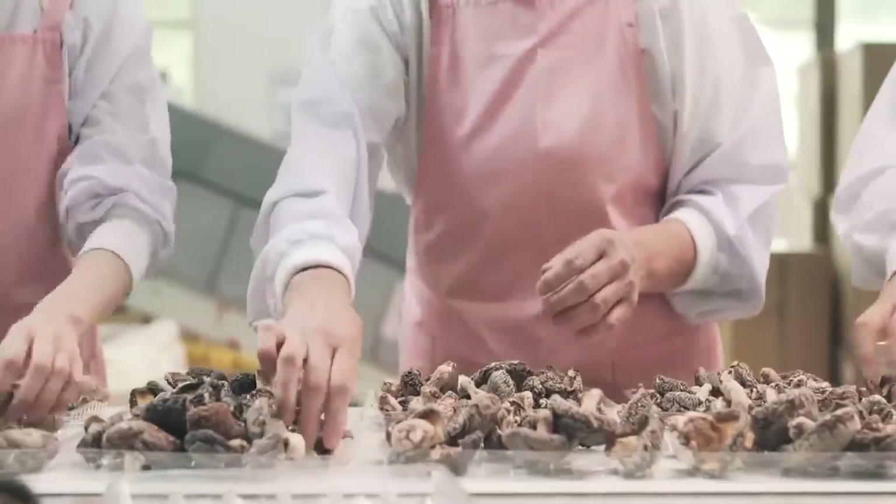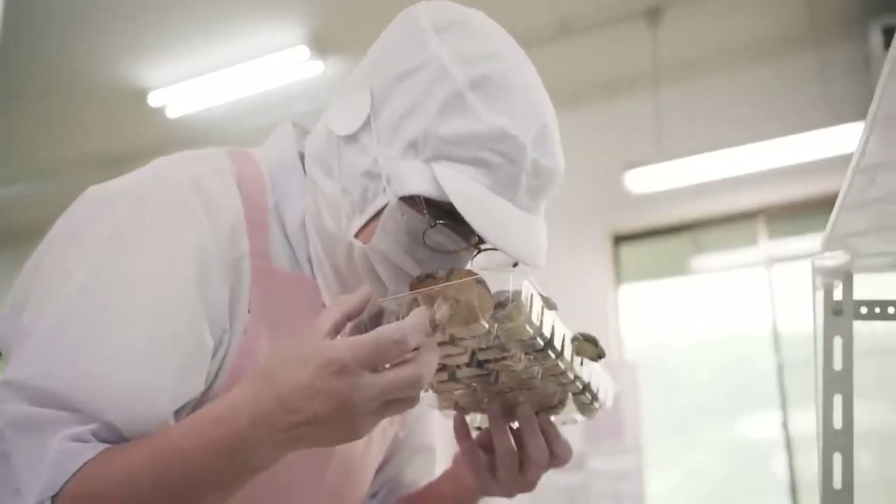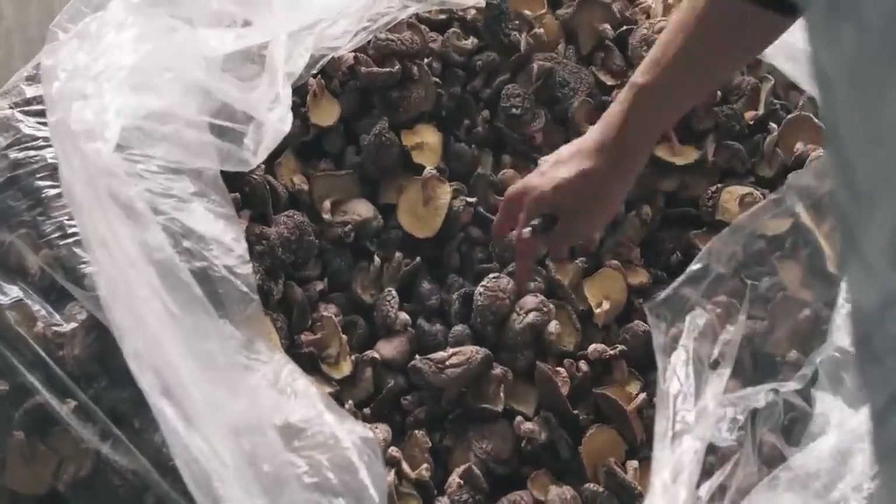In this video, I will show you how they cultivate these mushrooms in the forest. Let's find out what makes it so special.